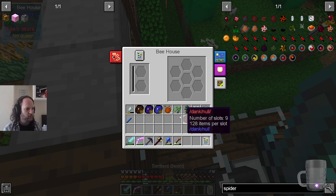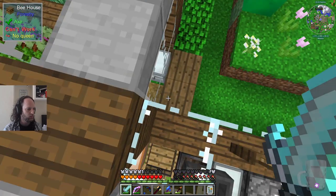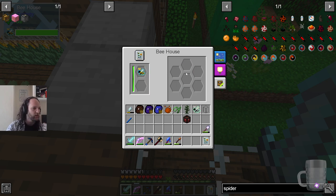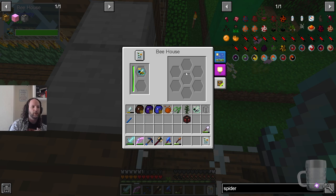Here's the beehive — just looks like this. If you put a queen in here, now there's no flowers... wait, there we go — it's happy. So it takes a minute to find them. This queen is going to produce one princess, some drones, and some honeycomb — they'll show up here. When the queen dies, you can then breed the princess with a drone to make another queen, and the cycle continues. If you want to crossbreed, you put one princess and another type of drone in here.